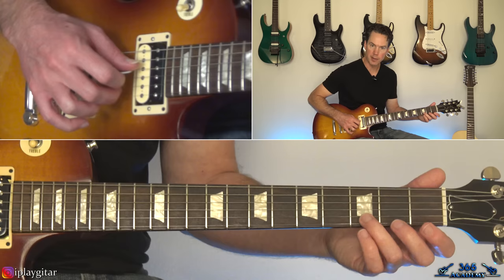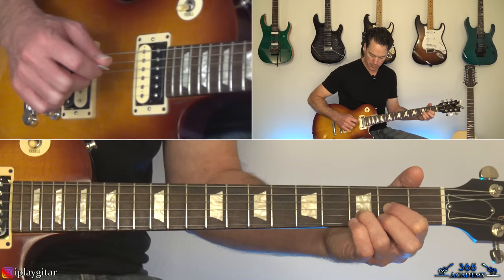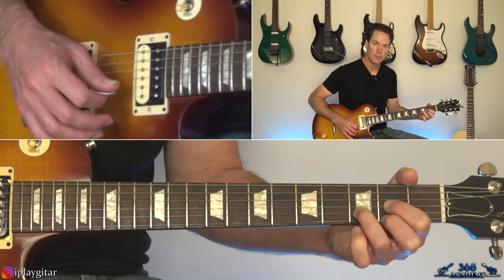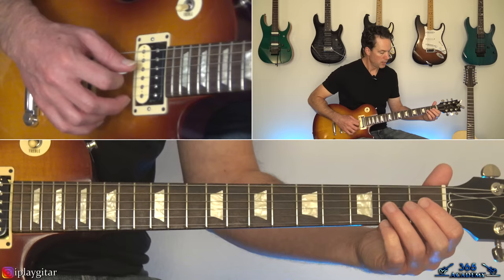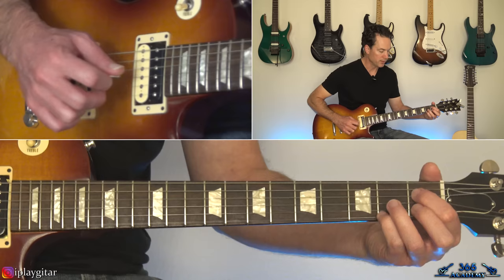Then we're going to go over to a D chord. Start with the open D string and then the third fret there on the B — hybrid pick those two. Then pick the second fret there on the G and back to the third fret there on the B. Then pull off 3-2 on the high E, and then back to this: first fret on the D, second fret on the high E, then 0-1-0 on the B, and then back to the 3-4.